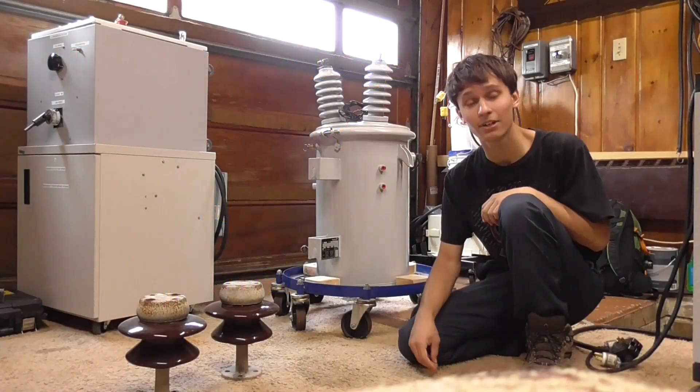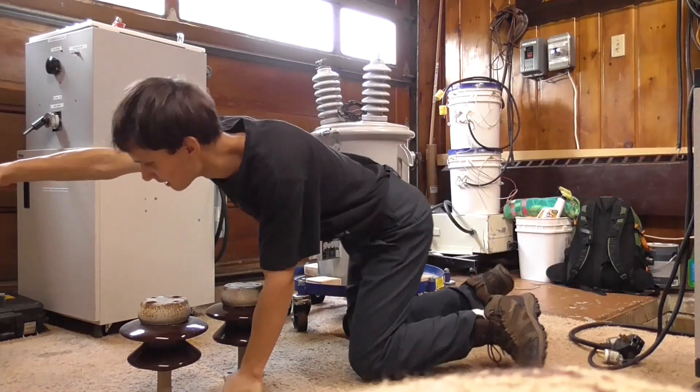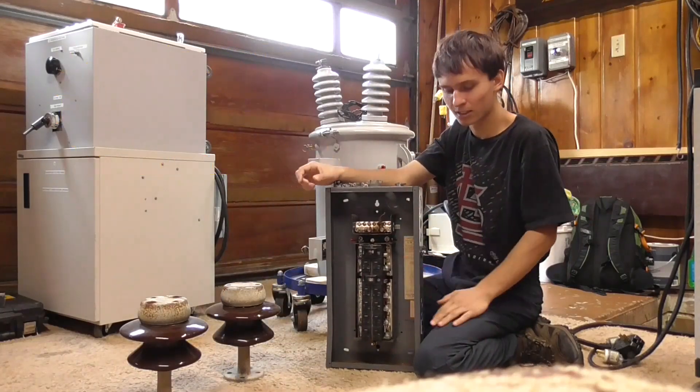Okay guys, today I've got a special video. This video was suggested by none other than Kyle Bishop. He suggested me to take a consumer unit or breaker panel and test what voltage it can have.